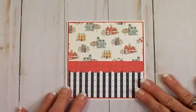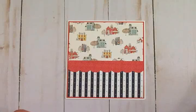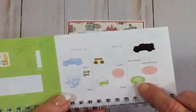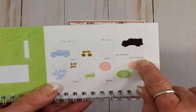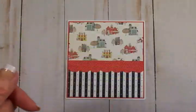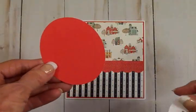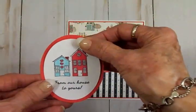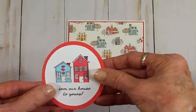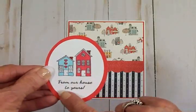You all know I like to use some kind of shape to put my image on, and normally I would use Elegant Edges, but while I was cutting out this little border I noticed on the same page — number 42 in the Just Because Cards cartridge — there was an oval. So I cut a red oval at two and a quarter inches and a white oval at two inches. I took my little stamp of the houses and went ahead and stamped it on there, along with the sentiment 'From Our House to Yours.'